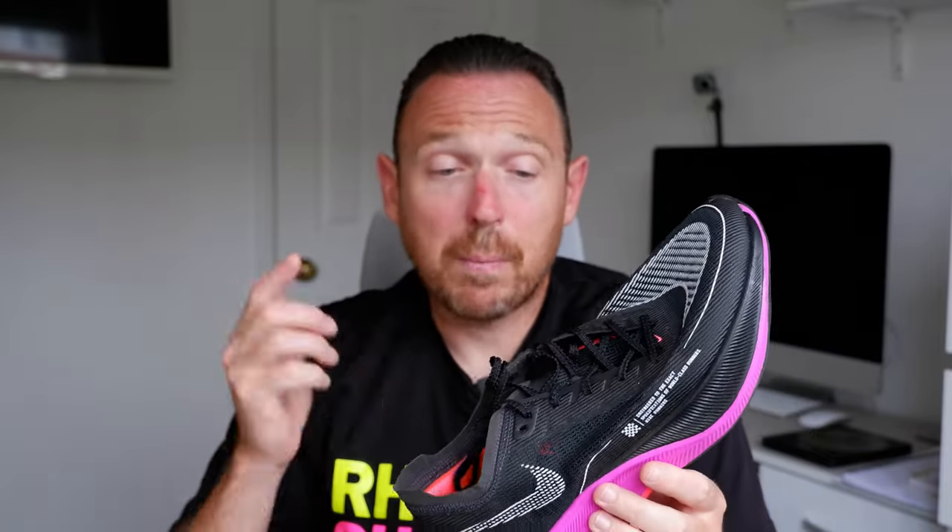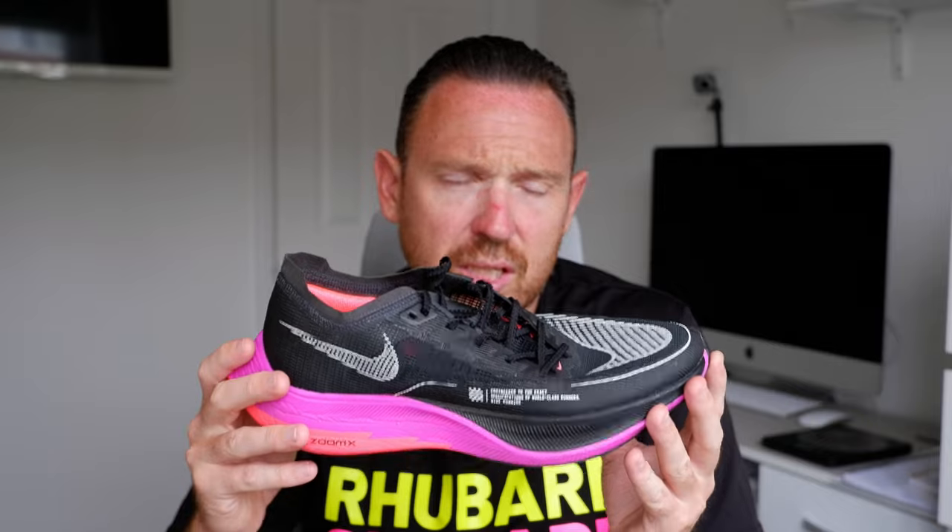I put out a 42-minute 10K in the Next Percent 2 while marathon training recently, and it was effortless. This thing is fast, but I wouldn't wear it over the marathon distance. I'm far too unstable as a runner — I don't have a consistent enough foot strike and form over the marathon distance to warrant wearing these shoes. With the Alphafly over the marathon distance, it just holds my speed for longer and, believe it or not, in a more stable way. So if you're looking at the two, it depends what you want them for.